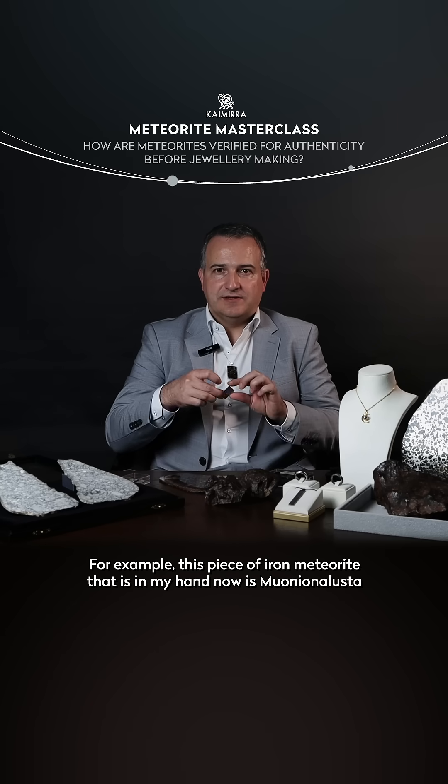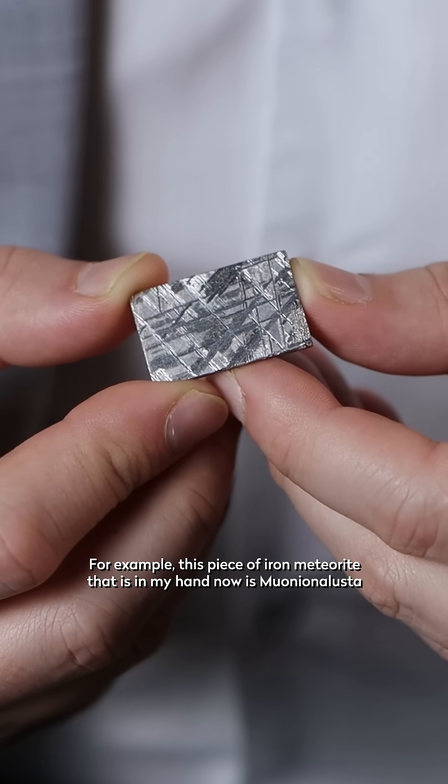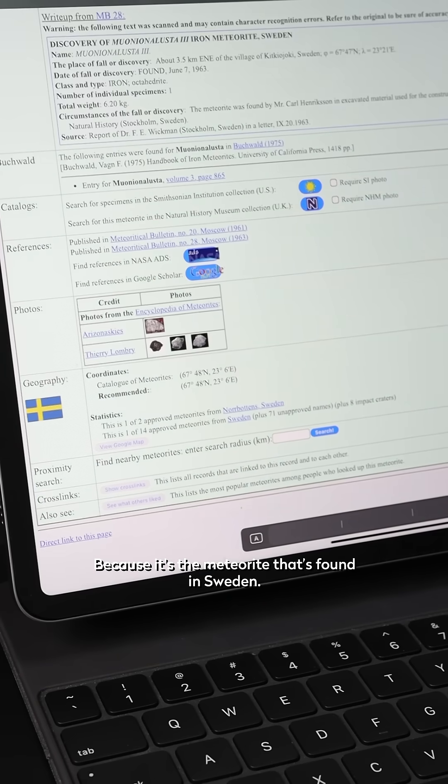For example, this piece of iron meteorite that I have in my hand now is called Mona Lista, because it's a meteorite that was found in Sweden.